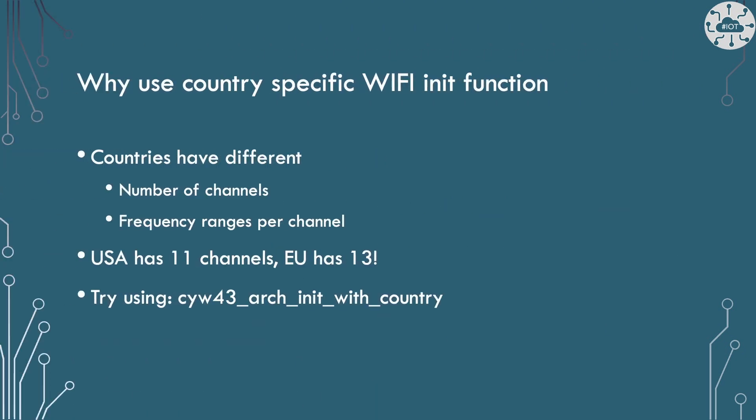The number of Wi-Fi channels and frequency ranges does differ between countries, so using country-specific Wi-Fi init is worth the extra hassle. The USA only has 11 channels compared with the EU's 13. So what if your access point is using a channel outside of the generic init range? Try country-specific init.